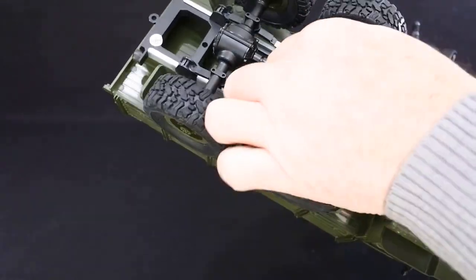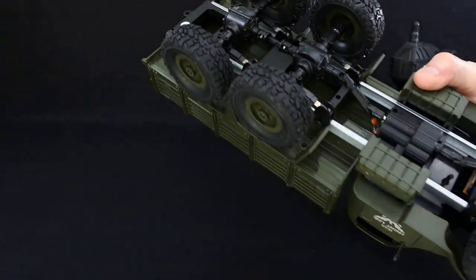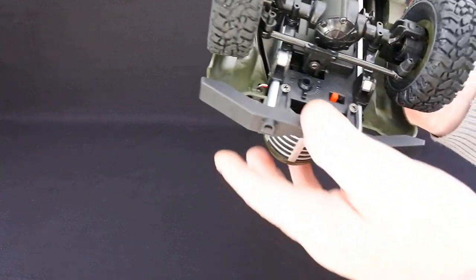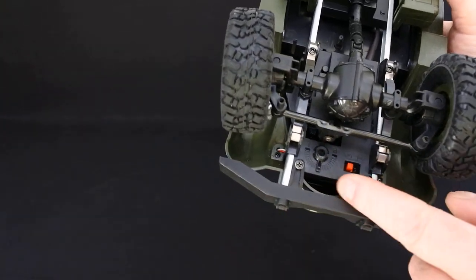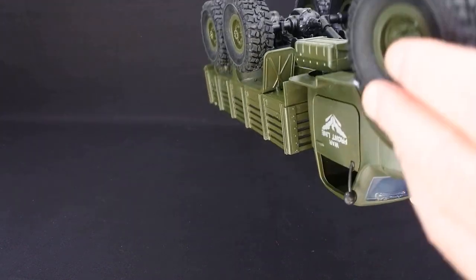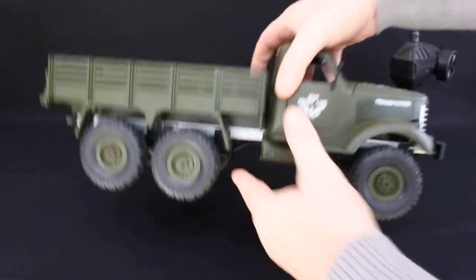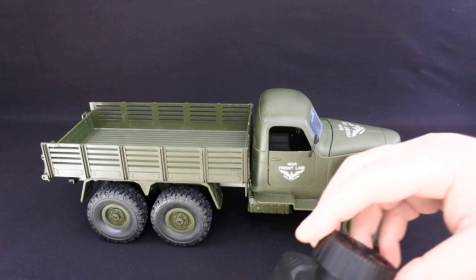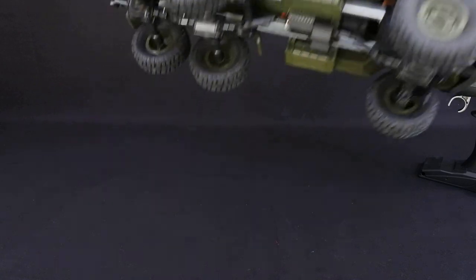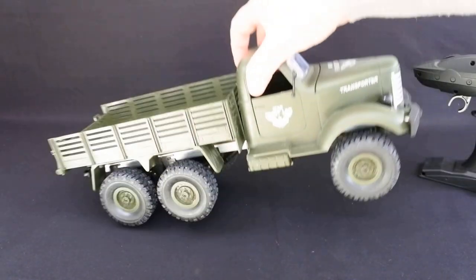Similar layout — you've got the universal joints between sections, front leaf spring suspension, and there's your adjustment for steering. It's got compression steering so it's just on or off. Same with the throttle unfortunately, but we can live with that at the cost of the price.